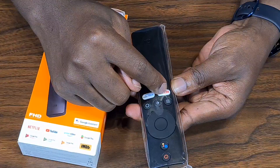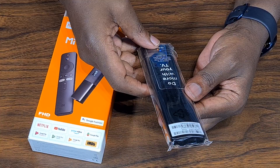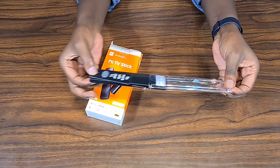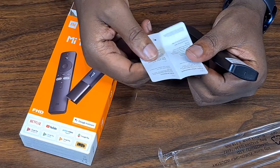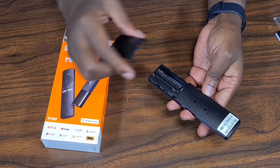Behind the remote is the battery compartment. Inside it says 'Do more with your TV — connect your TV with your voice. Press the Google Assistant button on your remote to get started.' These are the instructions the remote comes with, so you can go through them. The remote uses triple-A batteries — the small ones.